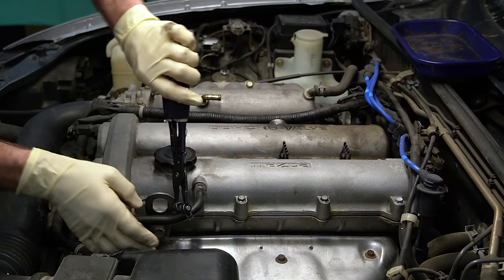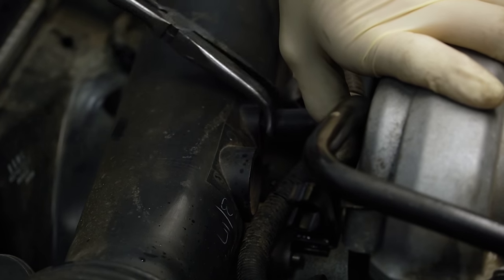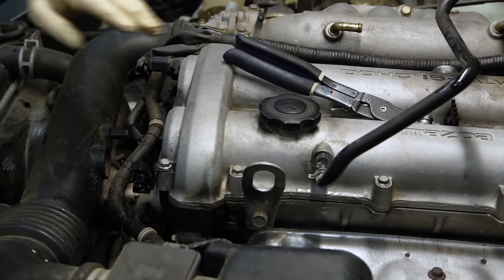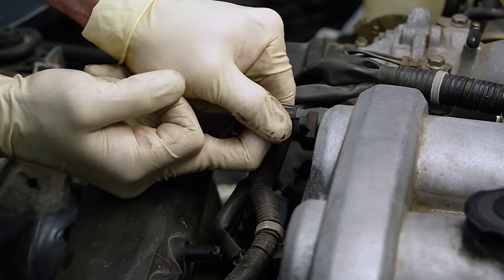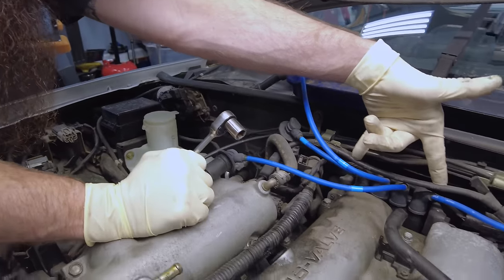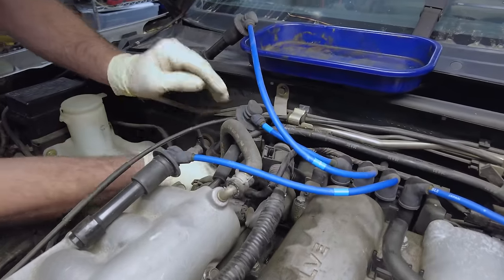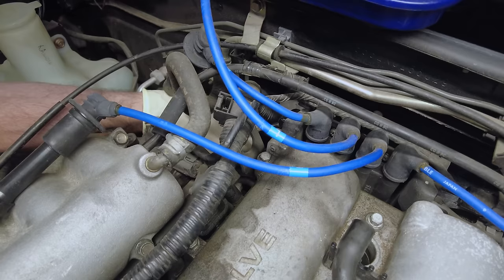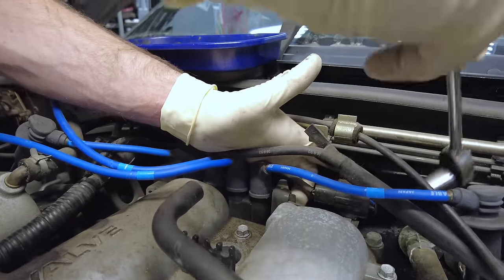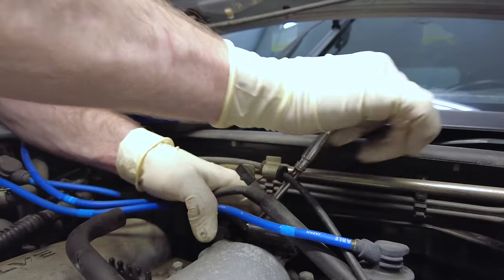We also have this hose here we're going to take off. I struggled a little bit getting this hose off the valve cover — rather than fighting it and risking breaking it, I'm just going to pull this hose off the air intake and leave it on like that. We also have one electrical connector. The Miata has two brackets at the back of the valve cover that we're going to have to unbolt so we can get the valve cover out. They're kind of hidden but not too terribly tough to get to. The other one is on the driver's side at the back and it's very tight.